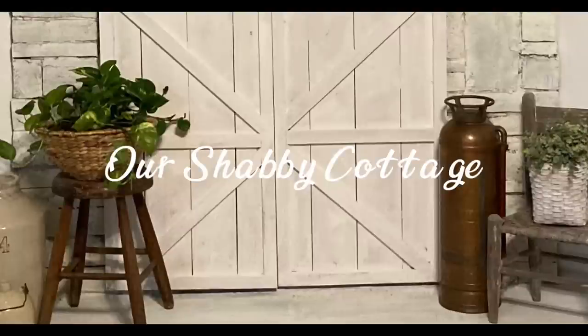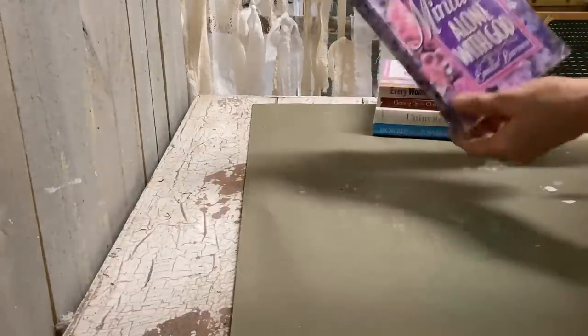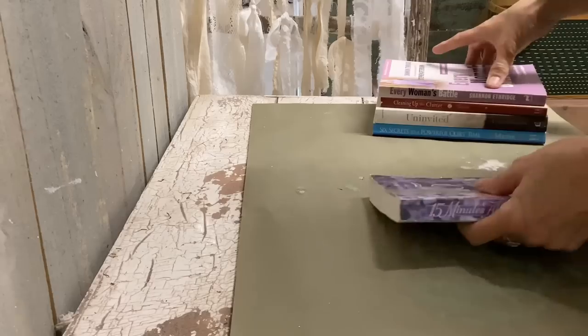Hey guys, it's Lisa and welcome to my channel. Today we're going to make some bookends and we're going to dress my devotionals up.